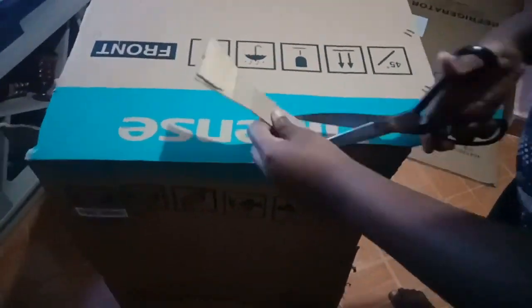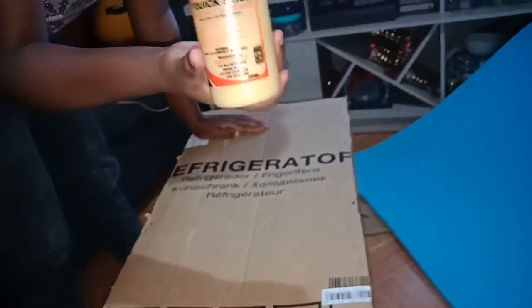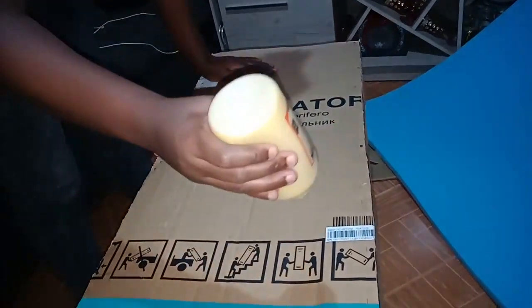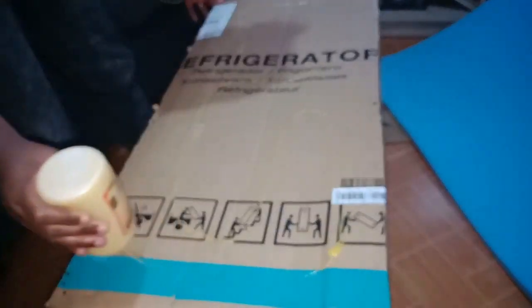Then I cut off the excess cardboard I had. After cutting off the excess cardboard, I only had the cardboard on the frame with no excesses. Then I used glue — ensure you have a strong enough glue to hold your form. I applied glue on my cardboard all through.